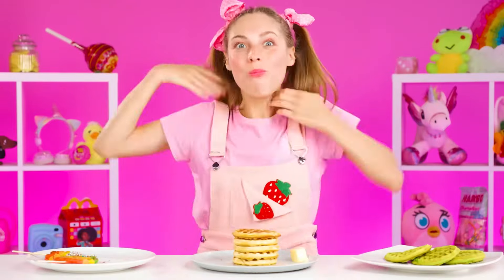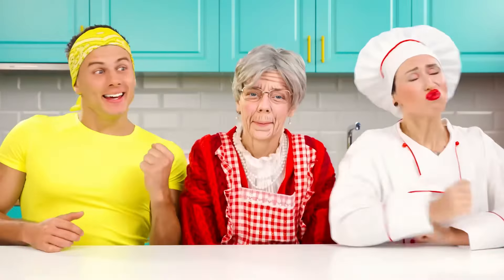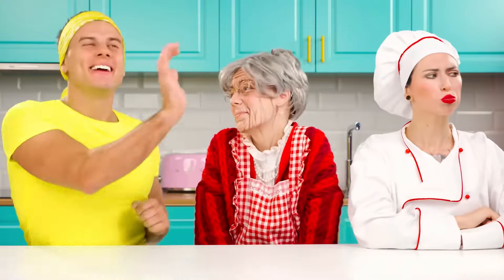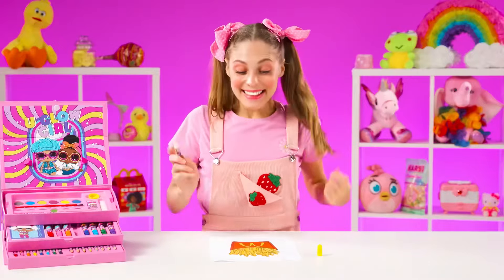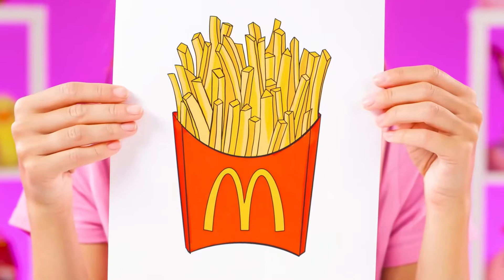Buzz, you won. Congratulations. And here's the winner's dance. Hey, don't sleep — the little one has a new order. What is it this time? French fries. The brother's ready. Chef is too.